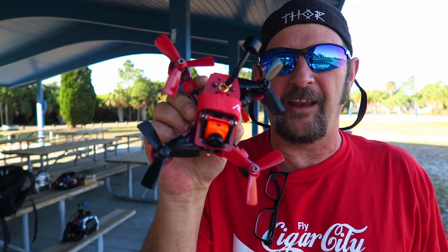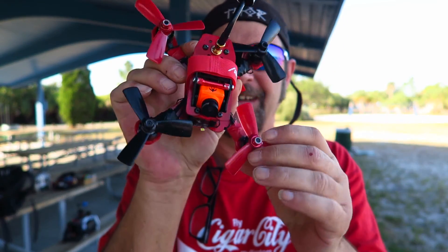Today is flight day for Tango 1. Look at how pretty it turned out. Now if you don't follow me on Instagram, you should. I'll put my link down there unless it's already there, then I don't have to put it in there.